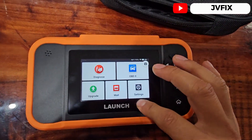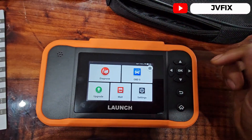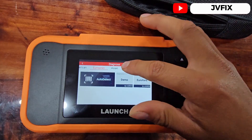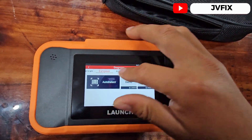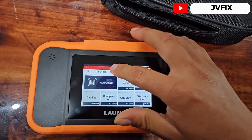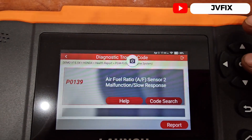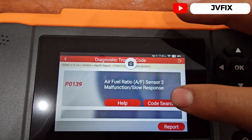All the time I've been using it I haven't had any issues — it's really practical, fast to connect, and it hasn't glitched. Most scanners glitch right away but the screen feels really responsive. It didn't glitch at all. Another cool thing: if we go to read the fault code and do a code search, it will take you directly to Google.